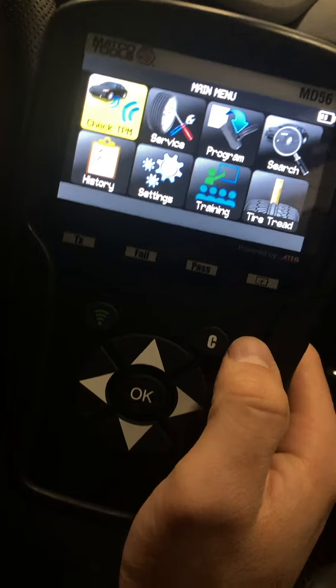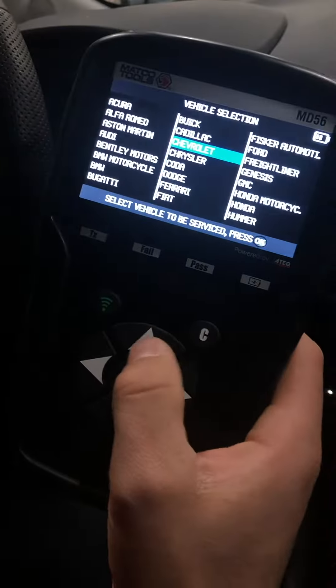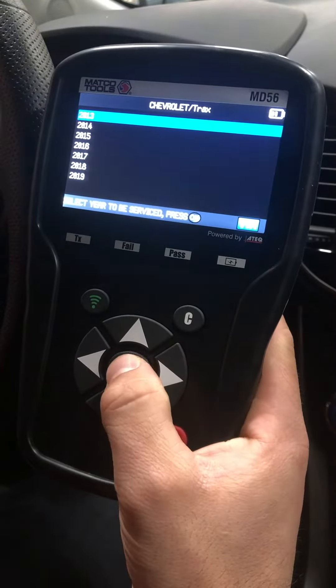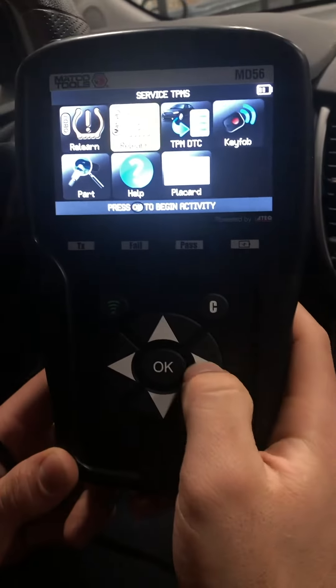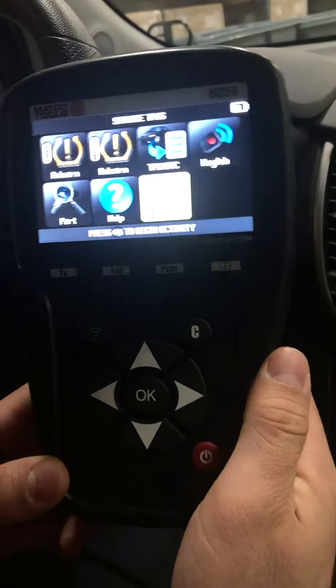Right now we are on the main menu. You want to go to the service option, select manual, then of course select the make and model — Chevy Trax 2017. As you can see right here, you have the placard option. It's a newly added feature, so you select that.